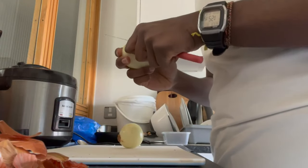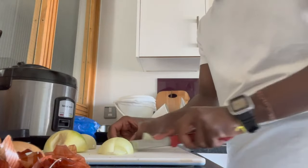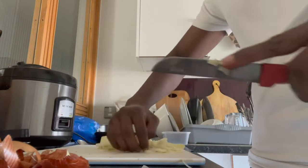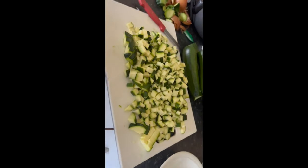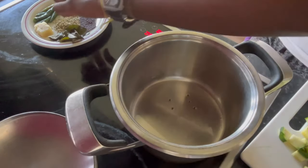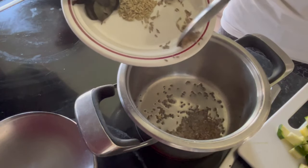First up, you want to prep your veg — wash and cut up your onions and courgettes. You want to cut onions into small strips and courgettes into thin cubes, although size doesn't really matter. Cut into small cubes so it cooks faster. Then get yourself a small to medium-sized pan, add two to three tablespoons of oil and let it heat up. Once hot, add in your mustard, fennel and cumin, and roast for around 30 seconds to a nice golden brown caramelised colour.